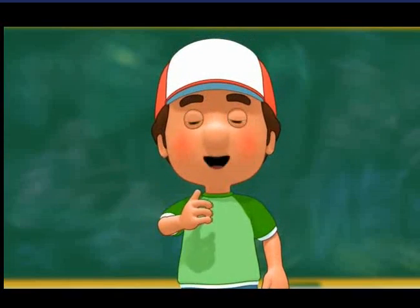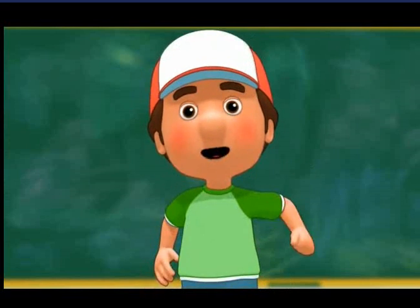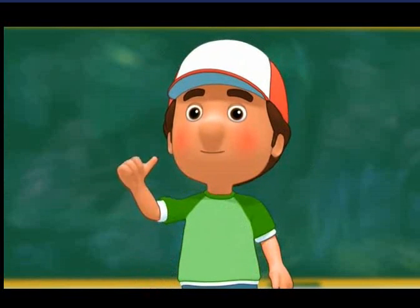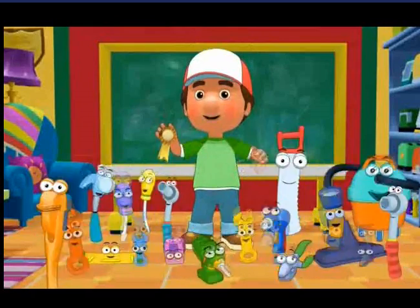I am so proud of all the lessons you've learned today. Thanks to your help, the tools are ready to graduate. I think it's time to celebrate your achievements with this special medal and a fiesta!